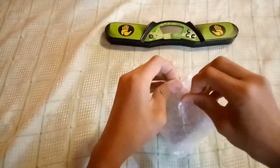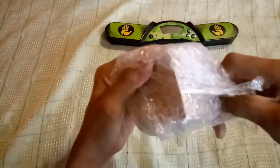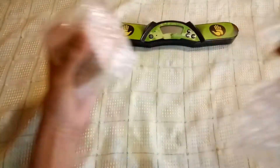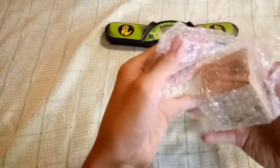The wrap is bubble wrap, and the wrap is two times — actually wait, that's one, and this is two — oh my god, it's three layers! So yeah, it's very good packaging.